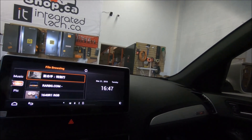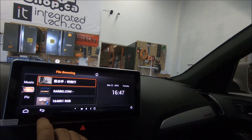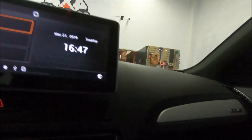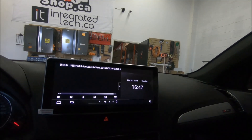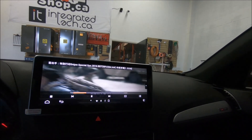Also, I forgot to show you another cool feature: there's a USB in the glove box where you can play songs and videos — and it plays full screen.